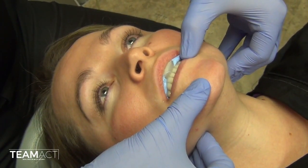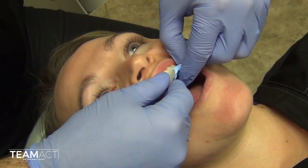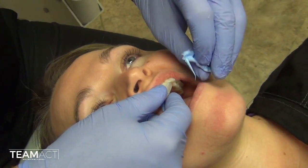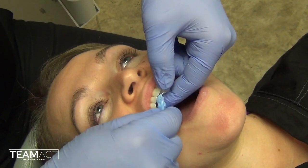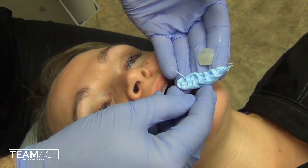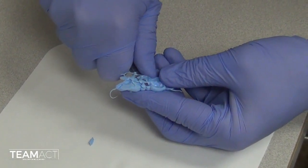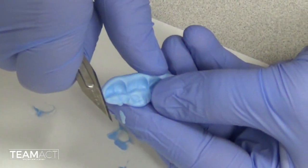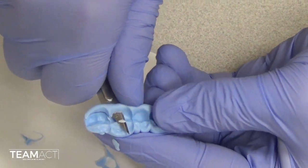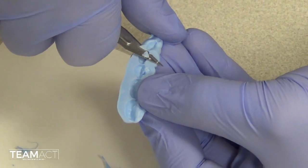Once it is set and firm, I will remove the records from her mouth and proceed to trim the records appropriately. Sometimes you can actually see where that CR first tooth contact is due to the thinness of the material in that area. When you trim the records, be very careful not to injure yourself. You will want to remove any occlusal groove anatomy as well as any interproximal anatomy. All you would like in the end is the cusp tips to be present to ensure that they best seat onto the models obtained from the impressions you made previously.